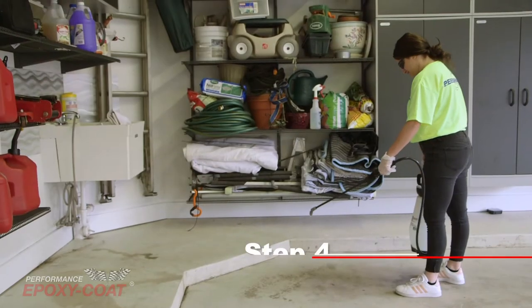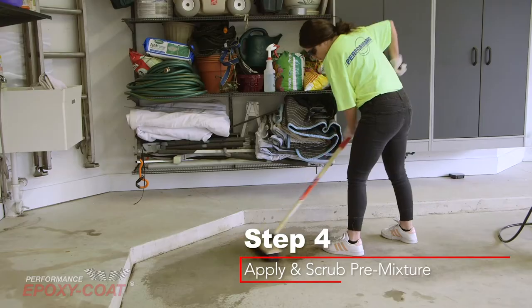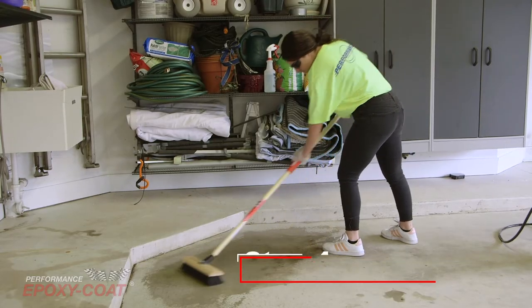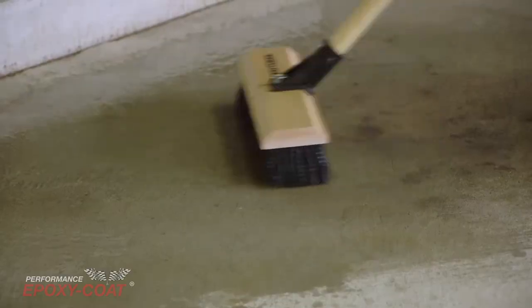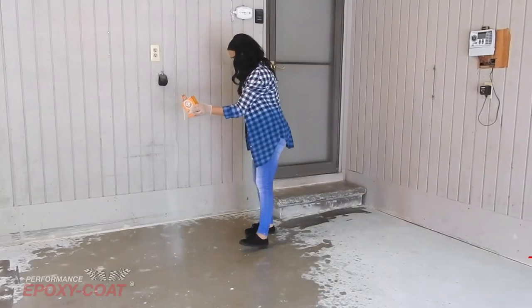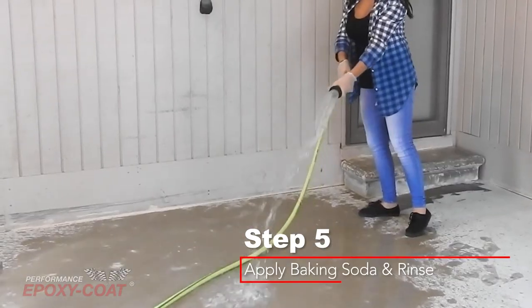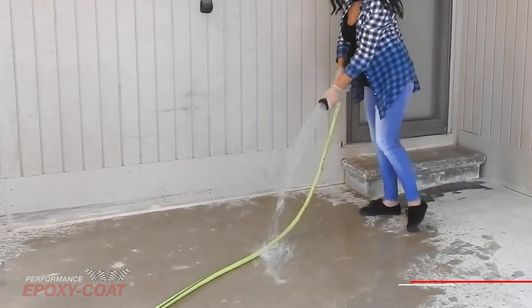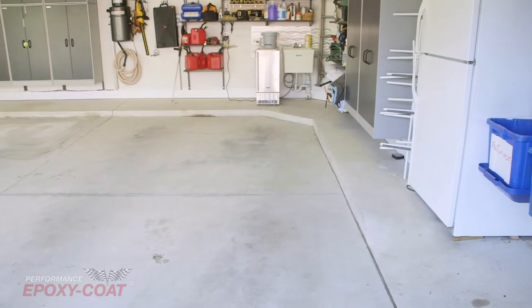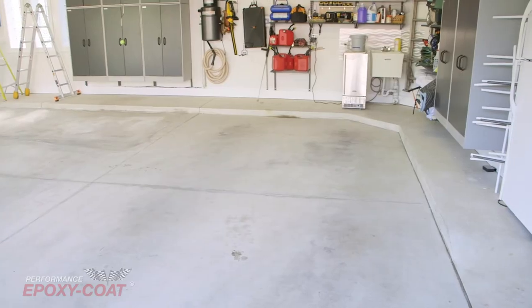Step 4: Apply the pre-mixture evenly over a 10 by 10 section, then scrub the pre-mixture into the surface with a hard-bristled broom. Repeat this process until the entire area is covered. Step 5: Once completed, apply baking soda to the floor and double rinse the surface with your water hose. Be sure to allow the floor to dry fully before coating. A power blower can help evaporate any remaining water.